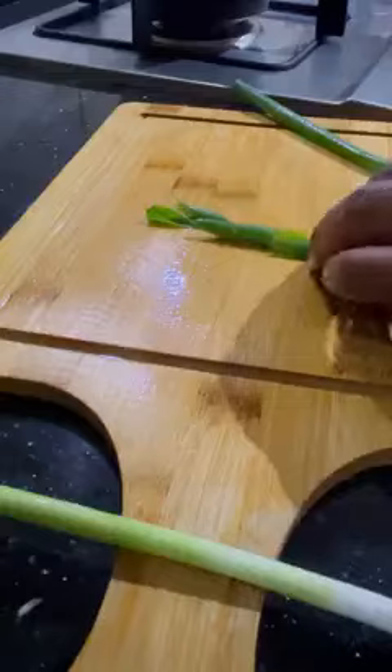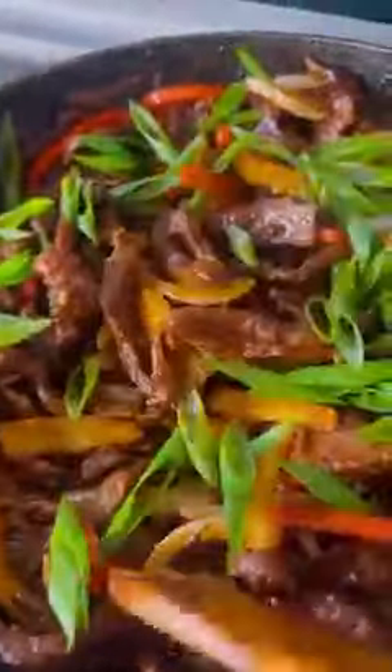And last but not least, spring onions — cut diagonally. It looks nice, right? Toss them in. The colors are balanced, the flavors are balanced. Just a simple one-pot dish.